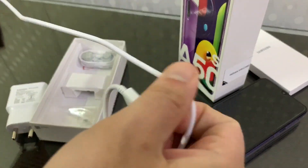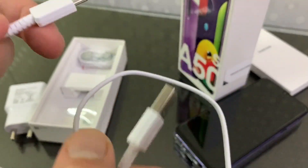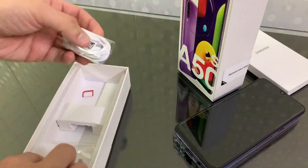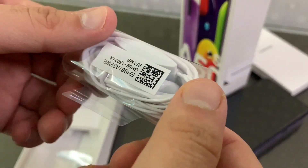This is a USB Type-C charging cable, and there are also headphones included in the box.